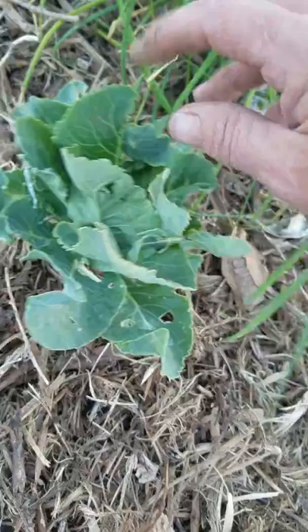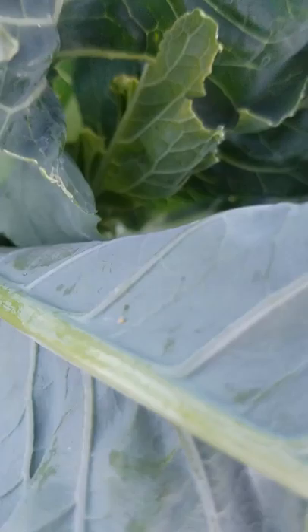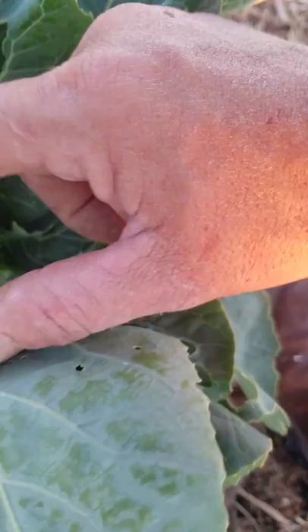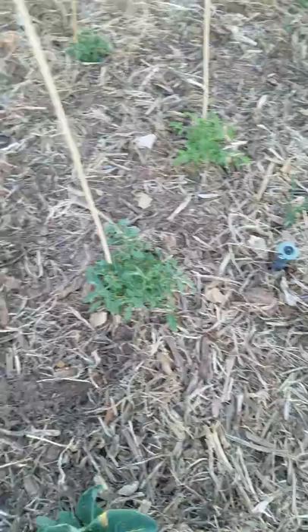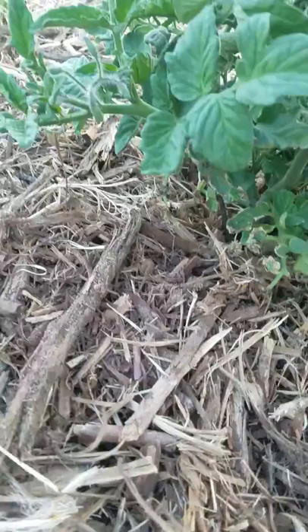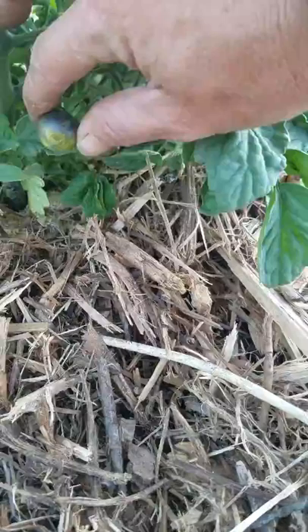I've seen a few eggs, and if I find one I will show it to you. There it is — that is an egg right there. It'll turn into those cabbage looper worms. All I'm doing is just rubbing it off and then looking around for more. That little butterfly is really cute — it's got little gray spots on it. And I have like seven little tomatoes on this plant. Look how purple that's getting already — it's very pretty.